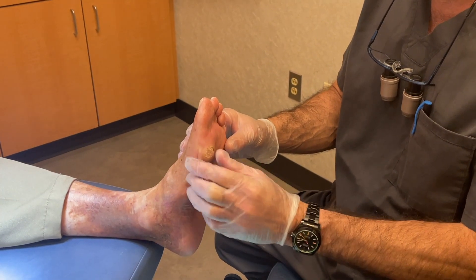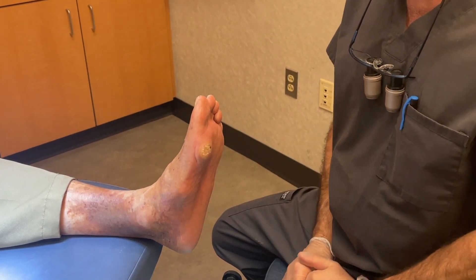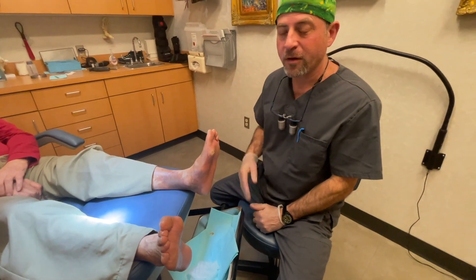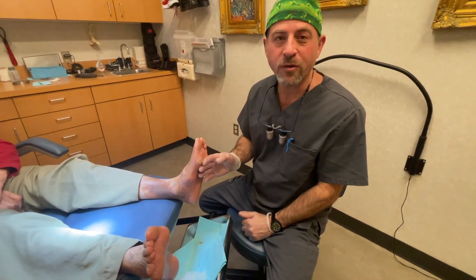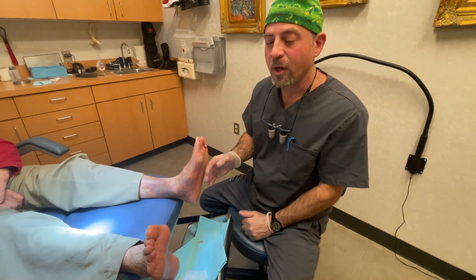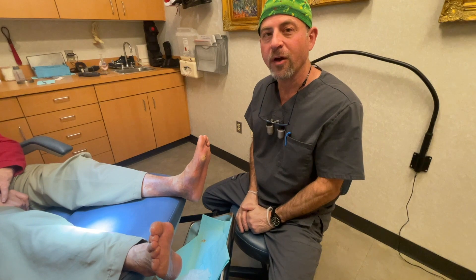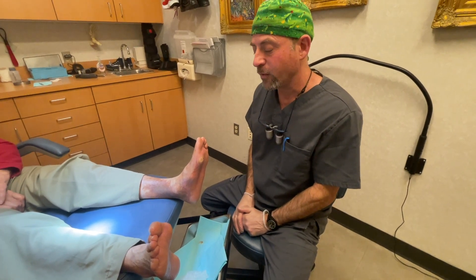What we're hoping to happen here is no more sores on the bottom of the foot. This person will also use diabetic shoes and inserts, but the fat is in here and it's giving cushioning to the area where previously there was a wound.